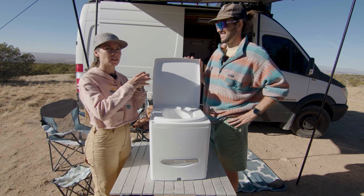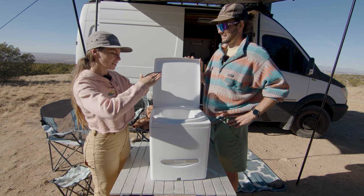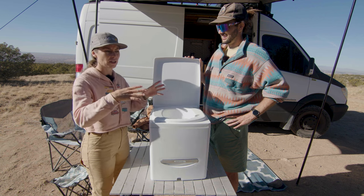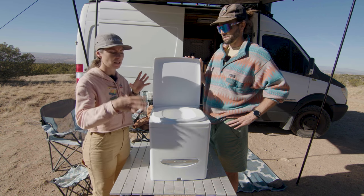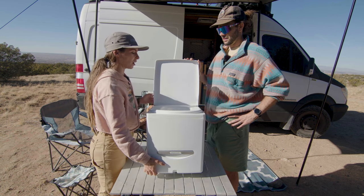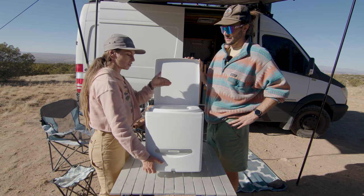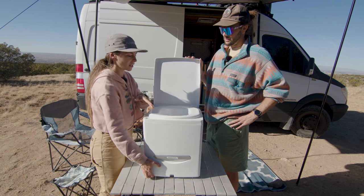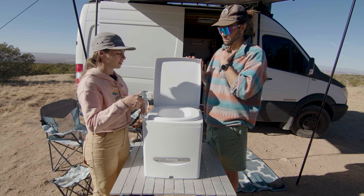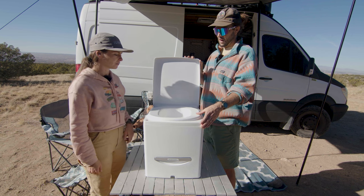With the urine diverter, the way it is designed is that it slants really far down. A lot of times if you park on a side next to a curb in the city while city camping, because of the way ours is, if we're parked on a curb your van kind of slants — but with this, no matter what, the pee goes down into the pee zone. It doesn't get pulled up because you're slanted in your van. I really like the design on that.